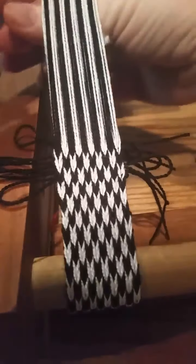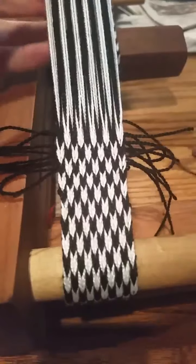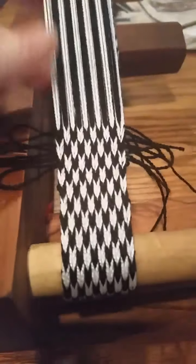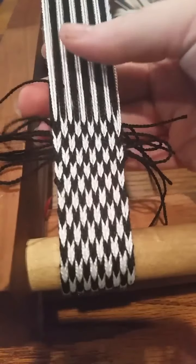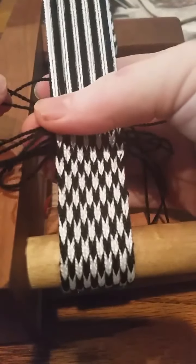Depending on exactly which side you started your thread on, you might have to pass your weft twice to get it back to the side where your last loop is sticking out. Here's my weft — nice long weft coming out — pass it back through. This is normal.